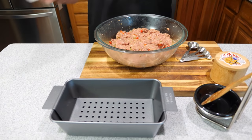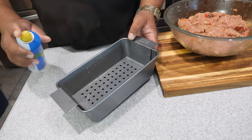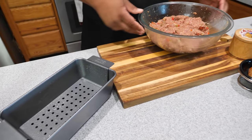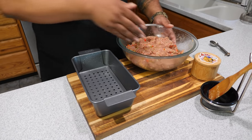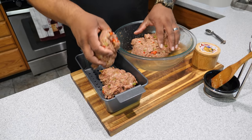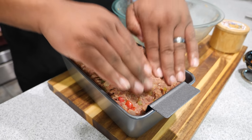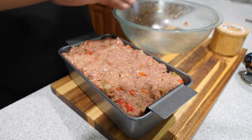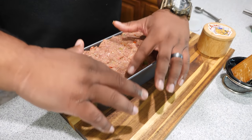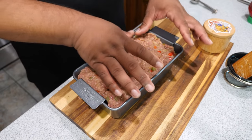I got canola spray — we don't want anything to stick. I like the bottom raised so the fat can drain and it makes it easy to take out. Now we'll go ahead and start putting in the meatloaf mixture. Get it halfway formed, push down to get some of the air out, then form the top. I take my finger and push down on the edges to give it some shape.